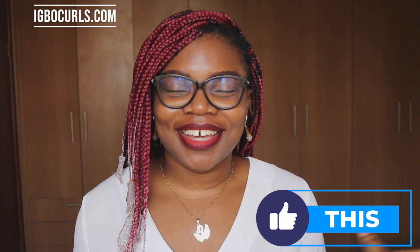Hi lovelies! Welcome to my channel. My name is Chini Juliet. If you're new here, hi beautiful! You're welcome — don't forget to like and subscribe before you leave watching this video.